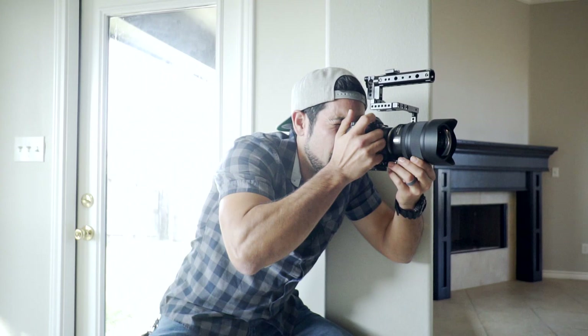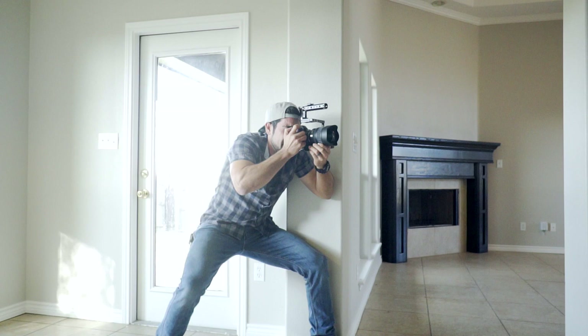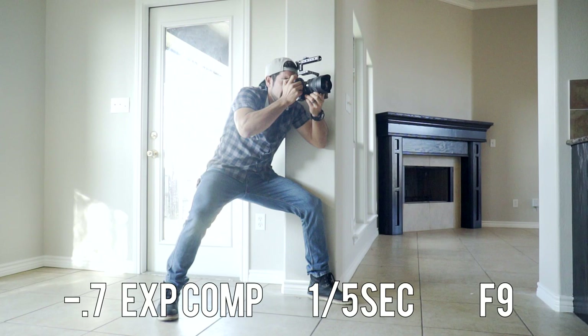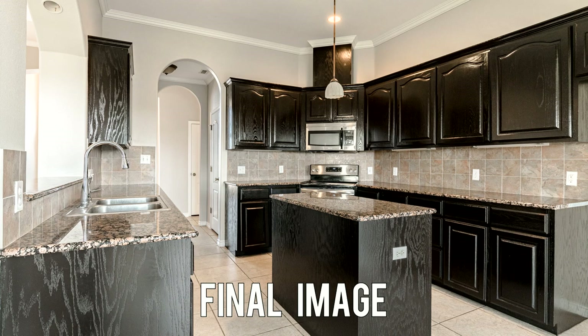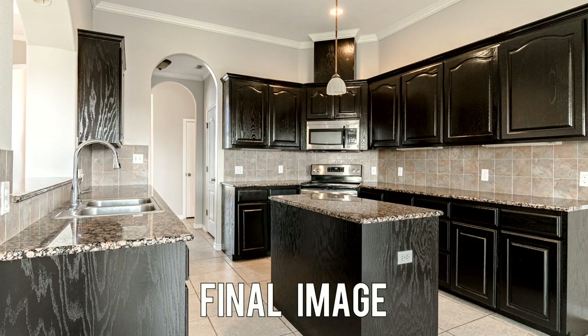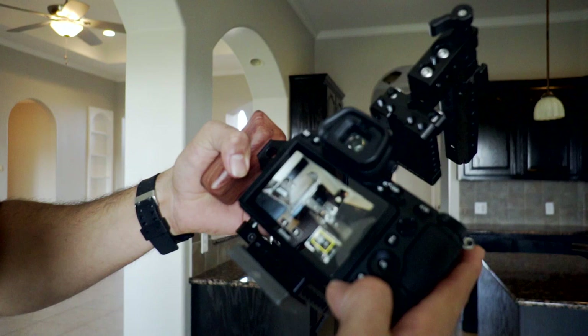Once you're nicely supported, compose the shot and get an evenly lit exposure. I'm at negative 0.7 exposure compensation, shooting at 1/5th of a second at f/9 — I'm telling you that's going to work out fine. After taking the shot, just to make sure at that slow shutter speed I zoom into the image and check if it's sharp. Keep in mind this is for MLS photography, not architectural or interior design. Other people will be looking at these images on a screen about this size, so don't get too bogged down on quality — this is not going in a magazine.